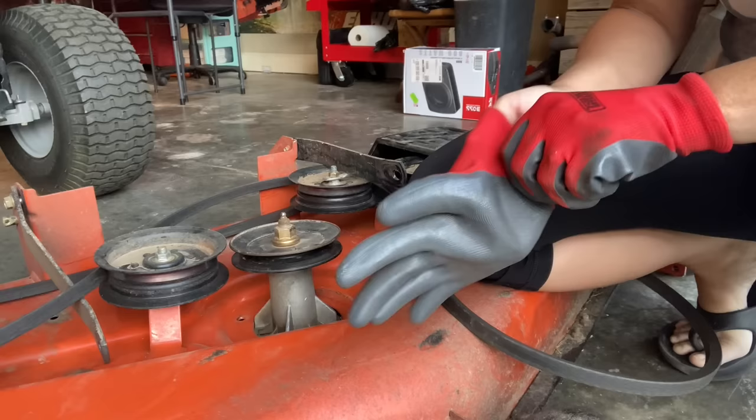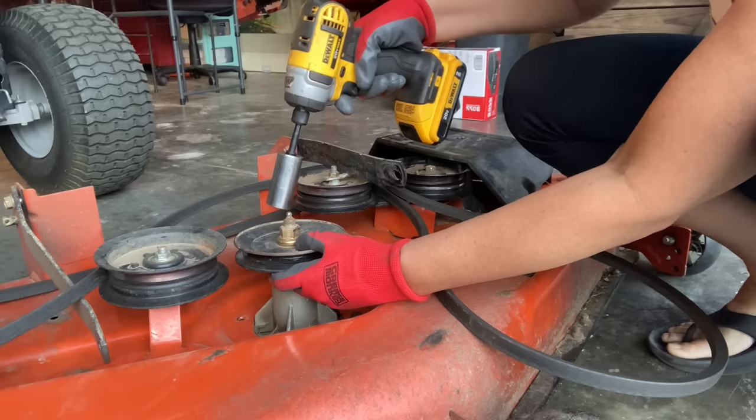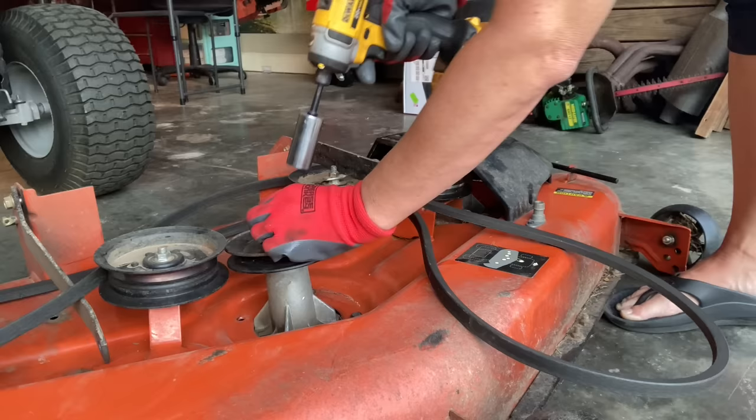Now that we got it off, you can see this bad boy is just flopping around. I've checked all the other spindles and pulleys and they seem to be fine, so it probably just hit a rock. These are made to break, I think. So we're going to use our 7/8s to remove the nut holding the pulley on.